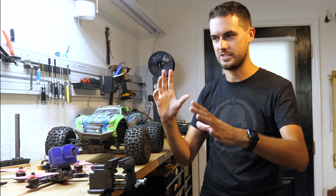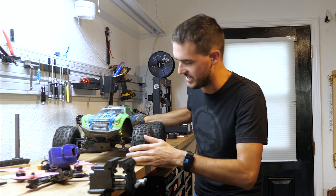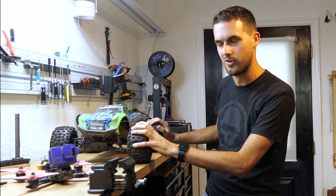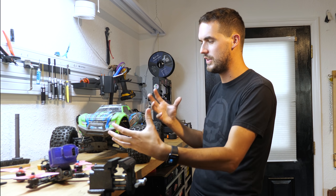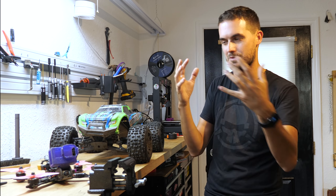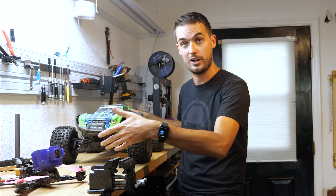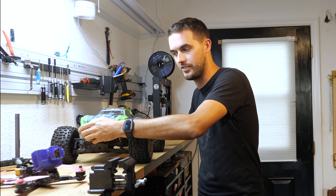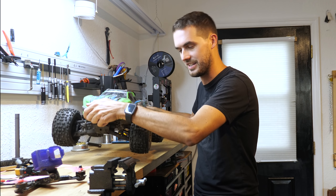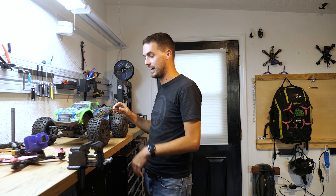My friends, welcome back. We're doing another RC car vlog - it's kind of more of a monster truck, so it's really an RC monster truck vlog. I've been having so much fun with this 1/10th scale RC monster truck basher. We've been going around finding new spots from where we usually do RC drones, looking for dirt mounds and things to jump off of and run through.